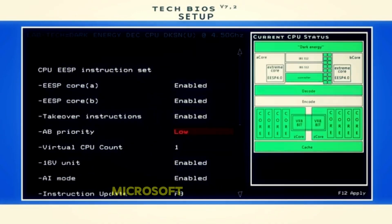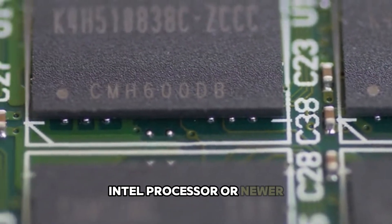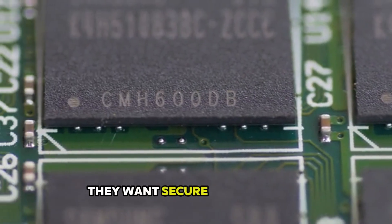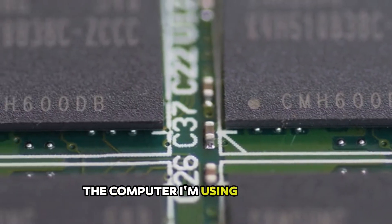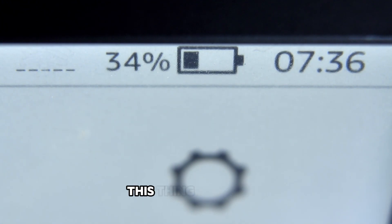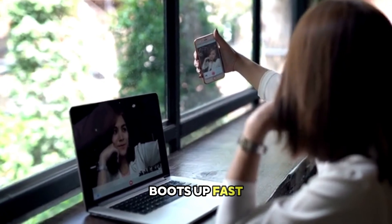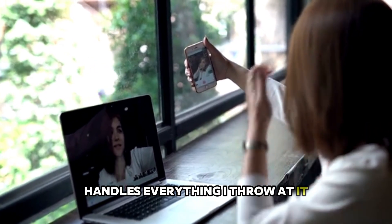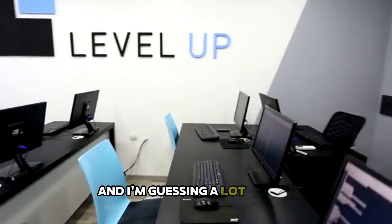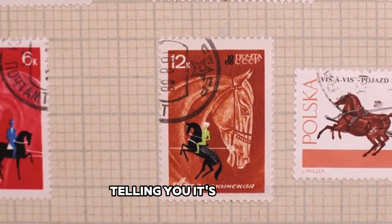Let me break down what Microsoft says you need: an 8th generation Intel processor or newer, a TPM 2.0 security chip, and secure boot enabled. The computer I'm using right now has a 6th generation Intel chip. According to Microsoft, this thing is too old. But it runs Windows 10 perfectly — boots up fast, handles everything I throw at it. There's absolutely nothing wrong with this machine.